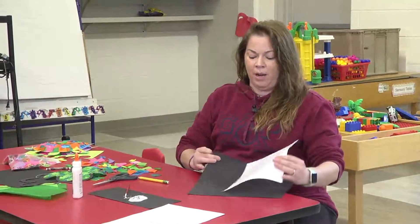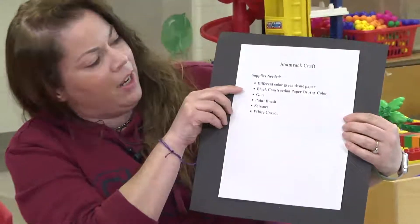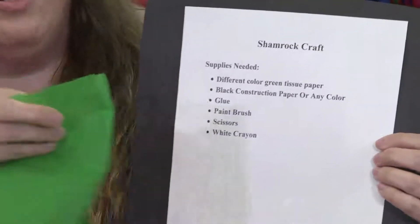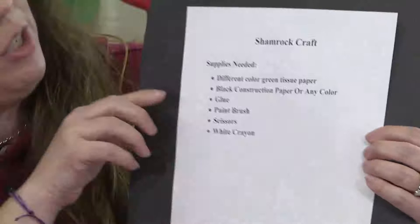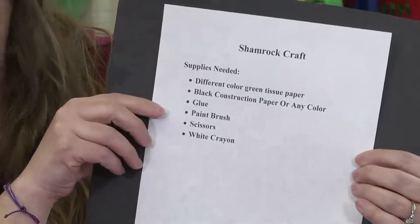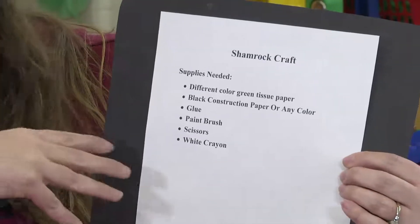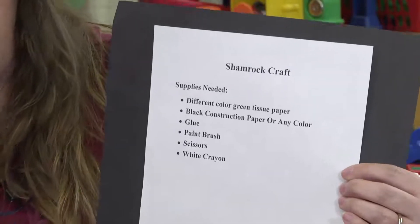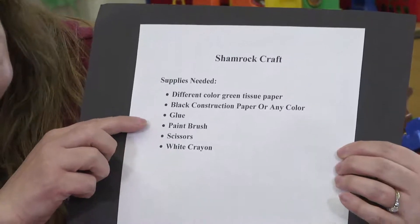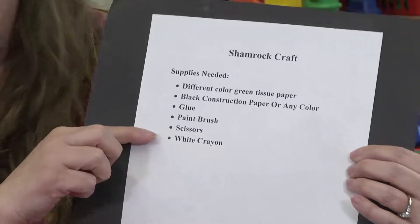For this project, what you're going to need is different shades of green tissue paper. You're going to need black construction paper — or any color construction paper you have at home, it doesn't have to be black, and it doesn't have to be green. Art is very artistic — you can do any colors you want. You'll also need glue, a paint brush for your glue, scissors, and a white crayon.